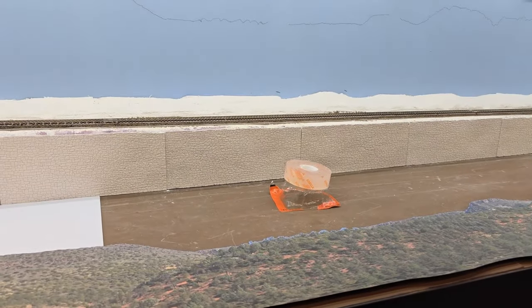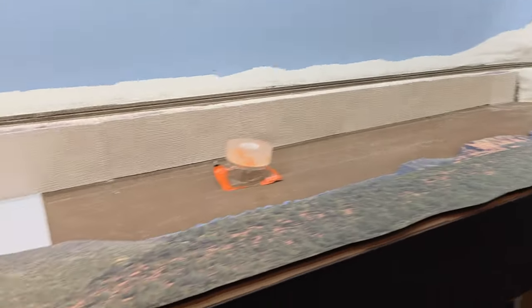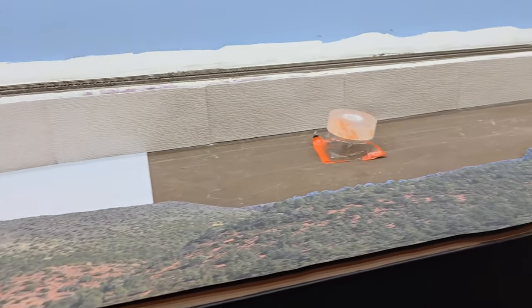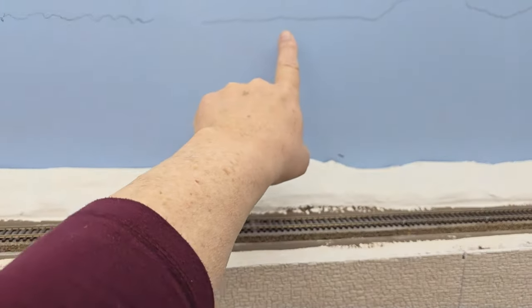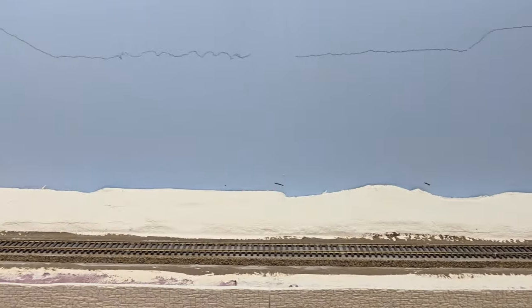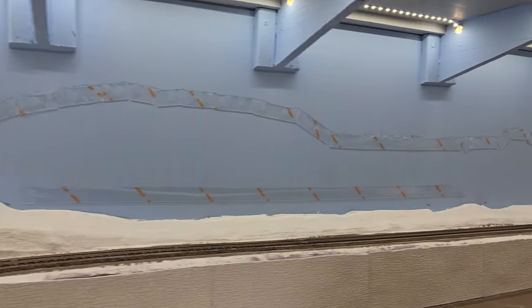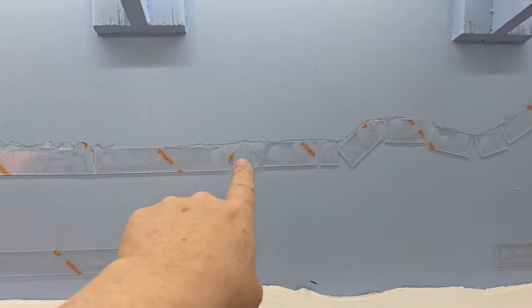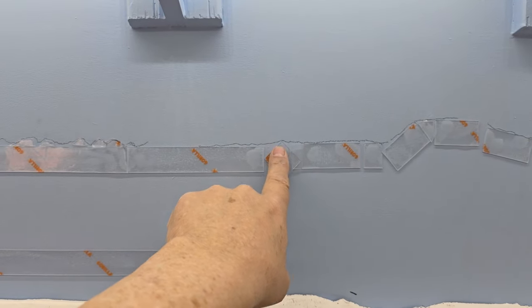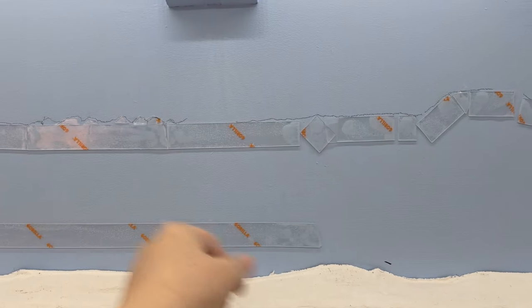I've given this a little bit of thought. I have to handle this 8-foot backdrop by myself, so what I've come up with is I'm going to start in the middle, work one way, and then once this side is done I'll work the other way. I used up all my tape — that's all I got. So I'm going to start in this spot right here, peel off the backing, stick the backdrop up, and then peel it off as I go.